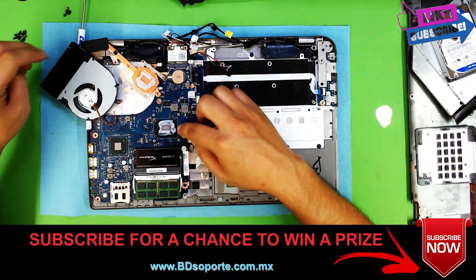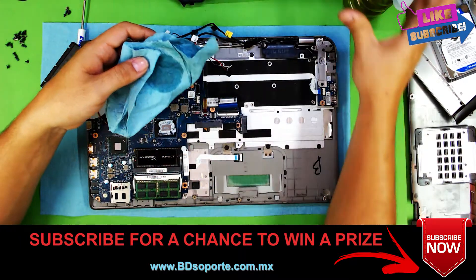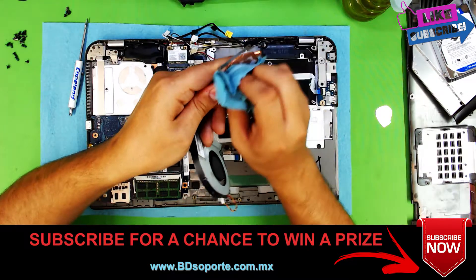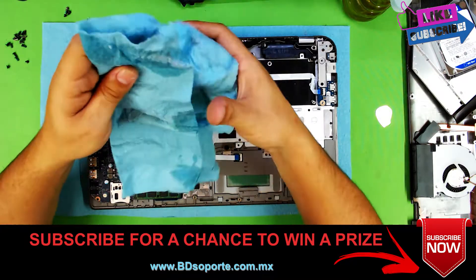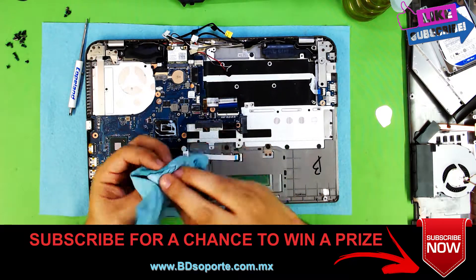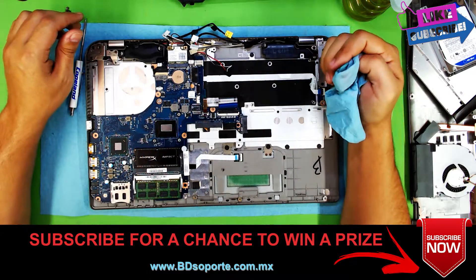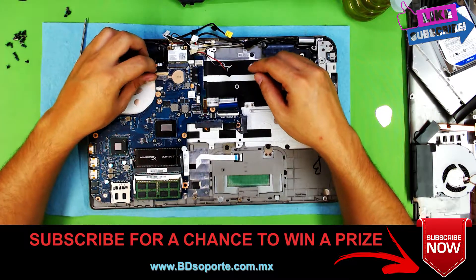We're going to clean up the CPU. We don't want to use that poor quality thermal paste. We use an Arctic 60.5 here, or liquid metal. If you guys want to know how to apply liquid metal, let me know and I'll show you guys. Clean it nicely. Before I apply the thermal paste, I'm going to remove the motherboard to show you guys.